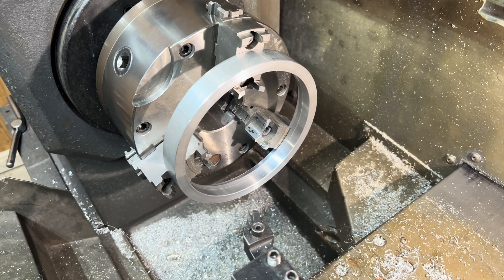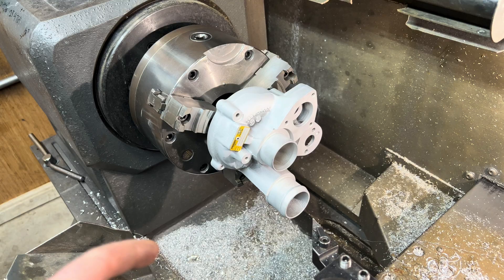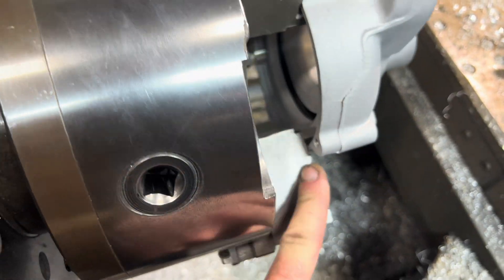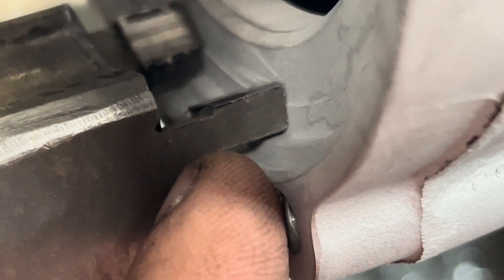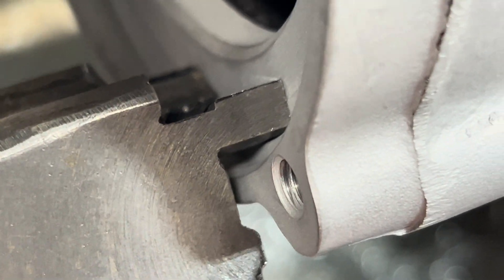I usually can get it within a thousandth. Sometimes it's absolutely perfect when I do it this way. This is the end result when I got this on the machine. It's butting up against this part of the chuck, and it's gripping on that edge that you now can't really see, but it's there.